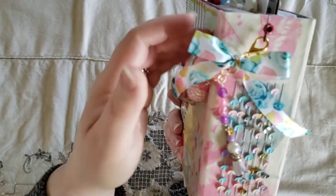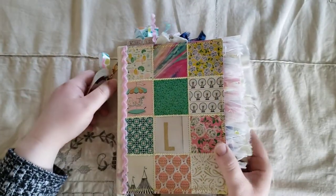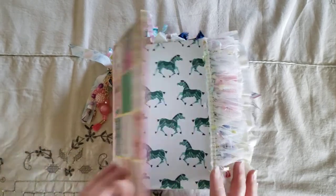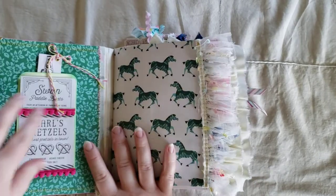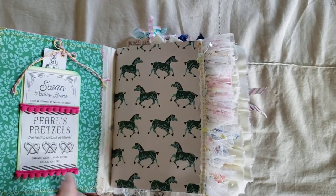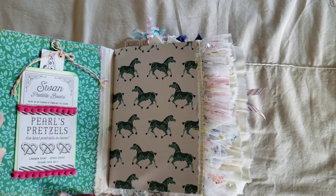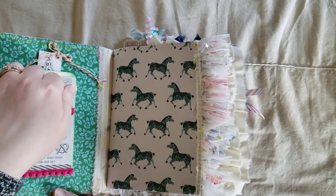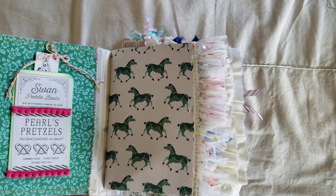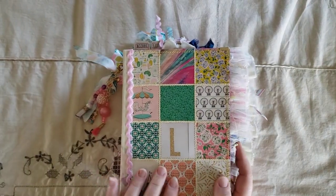So a bunch of bows there. I will just do a flip through. This journal is pretty full, but here is the first part. There's a library pocket and I put some pom-pom trim just on the opening part here and on the bottom.